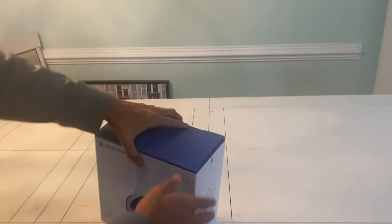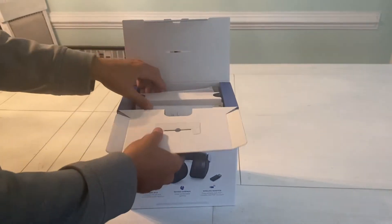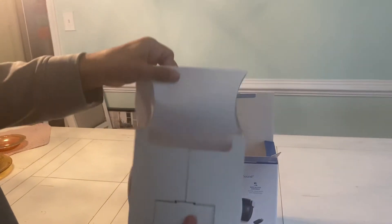So let's get right into the unboxing. As you open up the box, looks like we got some cardboard right here. Open this up.